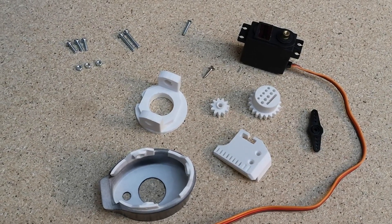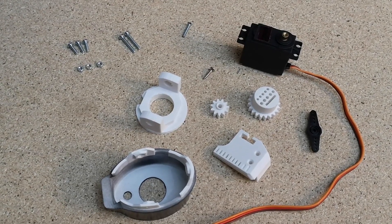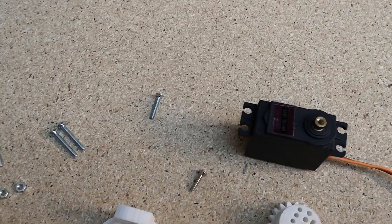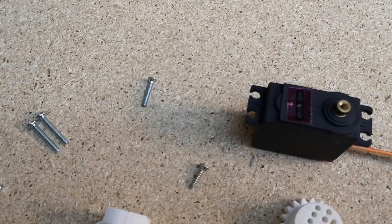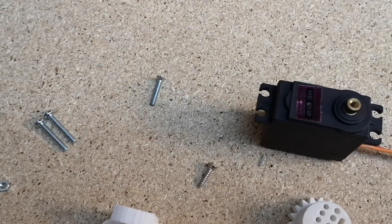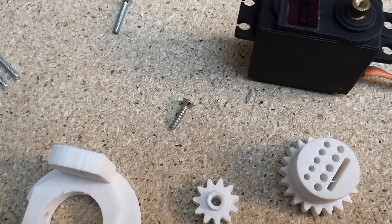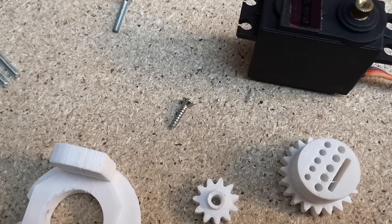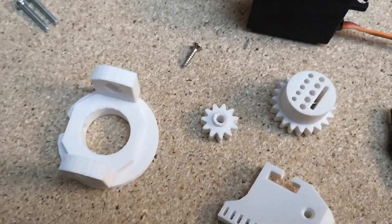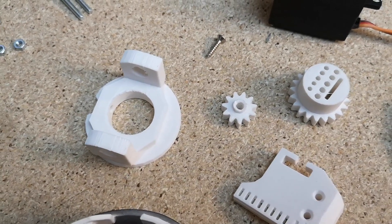We've got two M3 by 20 screws to hold the servo in. And then we've got one single M3 by 16 millimeter countersunk screw — we're going to use that to screw the servo horn onto the servo. And finally we've got one 2.9 millimeter by 13 millimeter raised countersunk screw that we're going to use to secure the rotor wrist 3 onto the wrist gear.